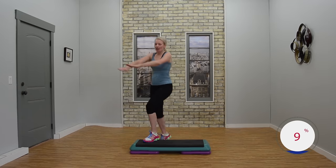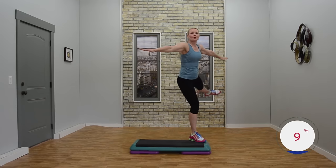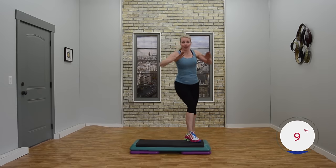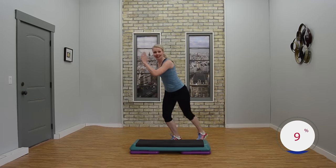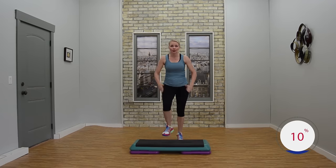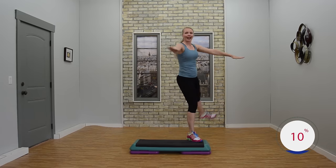Last part. Side leg corner corner. Just stretch it out there. Feeling good. Breathe it out. Nice job. So this is the last part. We're going to add it all together. Give me a knee lunge. Two basics. You choose. Two V steps or V step. Shake. Exit side leg corner corner. How'd it go?